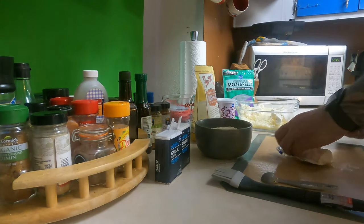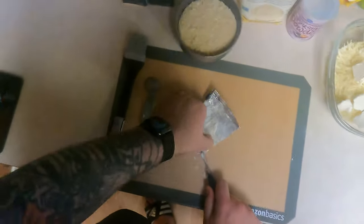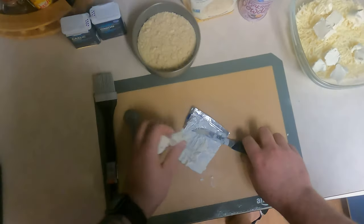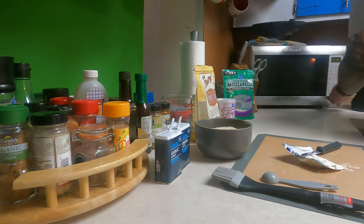Now because this is a lot of cheese it's going to take a little bit of time. So I like to microwave in increments. We just kind of throw that in there. It's pretty big so I'm gonna start with a minute.